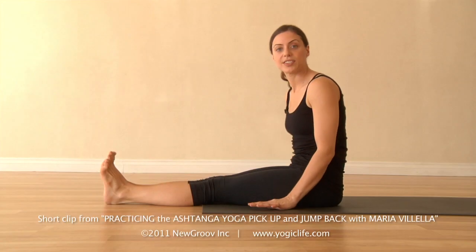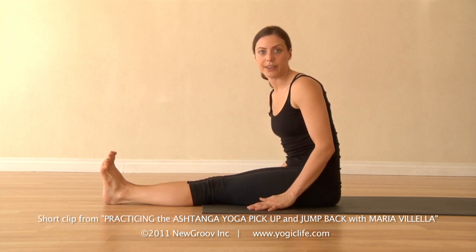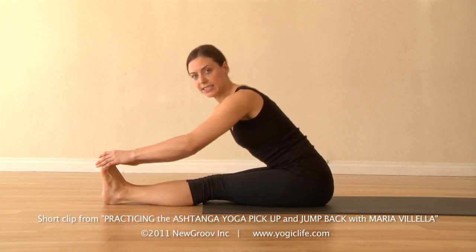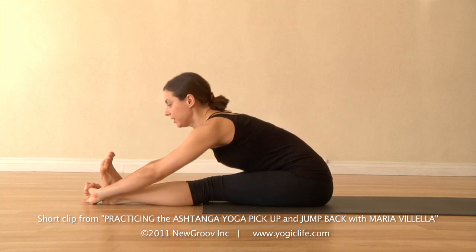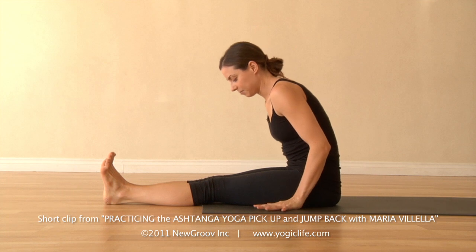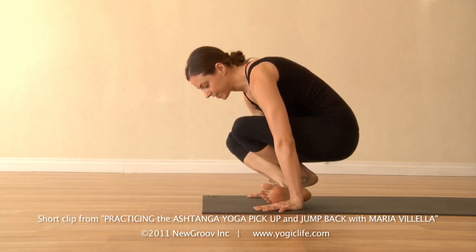In your practice, one way that you can start your pickup jump back in the vinyasas in order to cultivate that strength is, for instance, let's say we're coming out of Paschimottanasana C. You'd inhale, exhale, set the hands, lift the hips up, and then take your vinyasa from there.